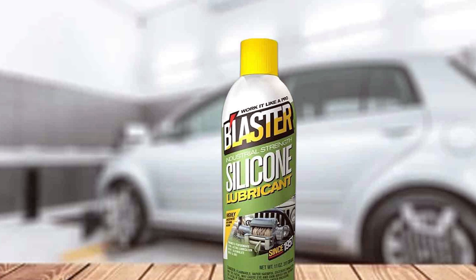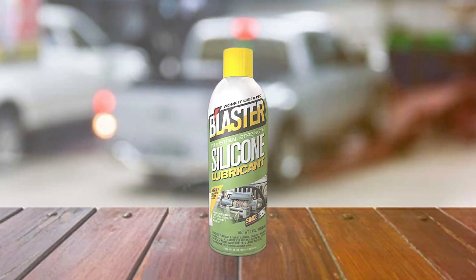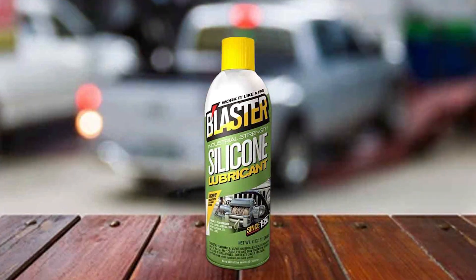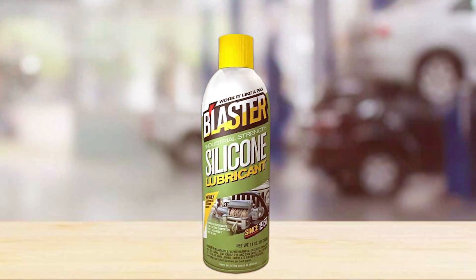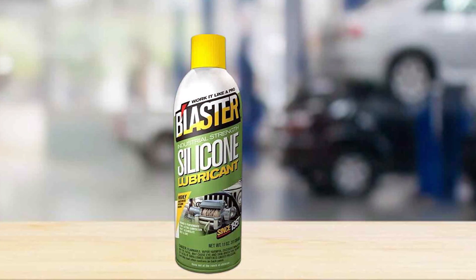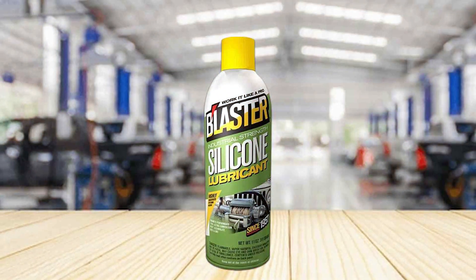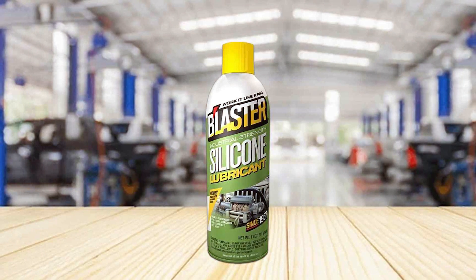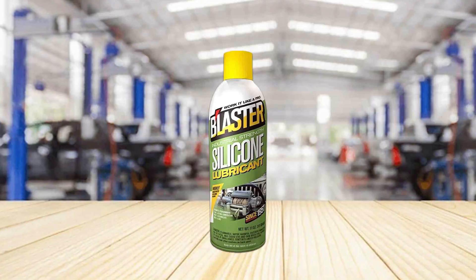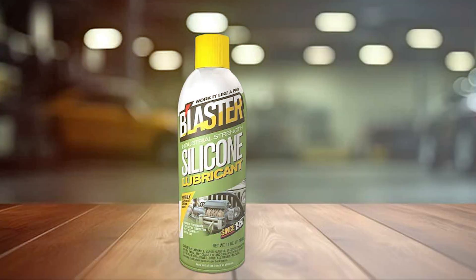Durability is a key factor in any automotive product, and the B'laster 16-SL does not disappoint. It's resistant to water and other contaminants, ensuring that your brake components stay lubricated and protected for a long time. Its features, such as the non-evaporating formula and compatibility with a wide range of materials, make it an essential tool in any brake maintenance kit. The B'laster 16-SL Silicone Lubricant operates efficiently across a broad temperature range, making it versatile for use in various climates and driving conditions. Its clear, non-staining formula also means it keeps your components looking as good as they function.